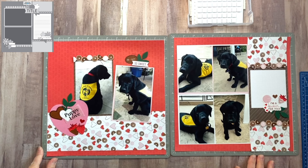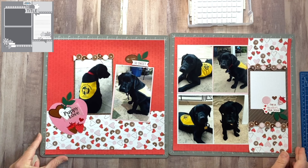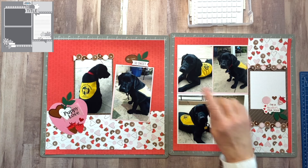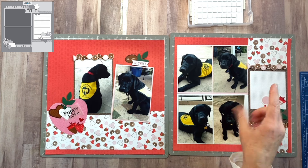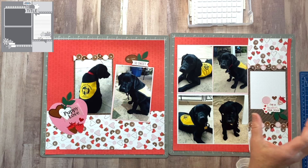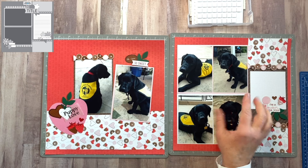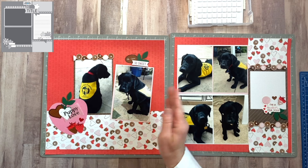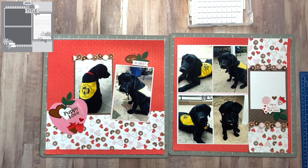I like this one a lot — I think it looks pretty good. I did take this as the side that represents the sketch there, and I think I did a great job of using that sketch to create my own layout here and brought in more photos. So I'm very happy about that. And then I created the second page, which is my actual first page when you're looking at it through the album.